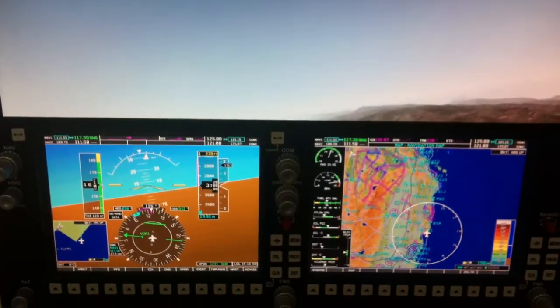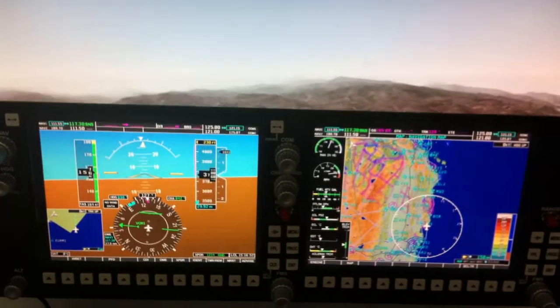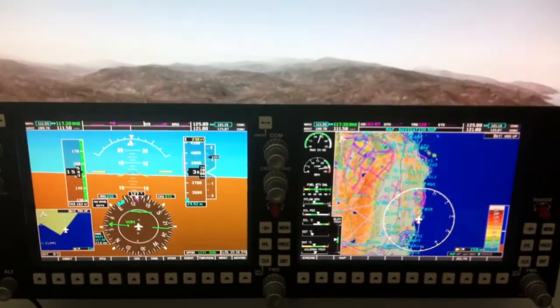And we're getting a solid 60 Hz out of both Synavio and X-Plane.